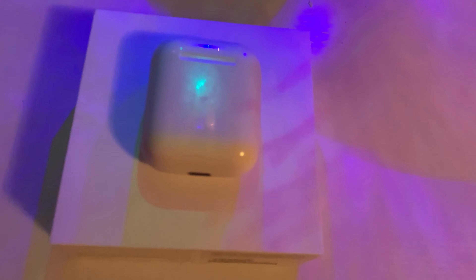Hey guys, so today I'm going to be giving you my one-year review of the Apple AirPods v1. The v1 and v2 are basically the exact same thing — the v2 only has the wireless charging case.